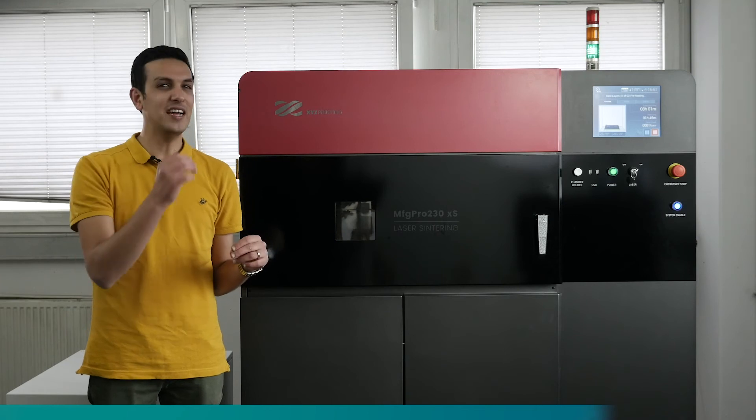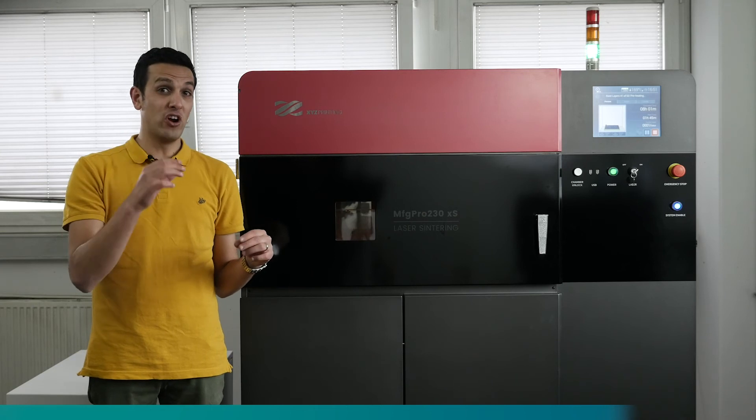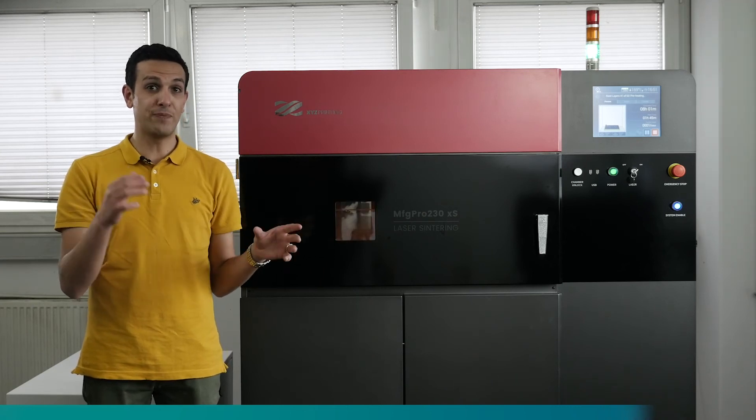A nice additional feature is the fact that the MFG Pro 230 is an open system. Therefore, it can run both XYZ Printing generic powders, but also third-party obtained powders.